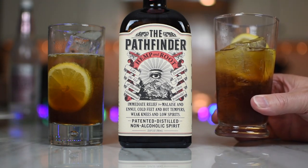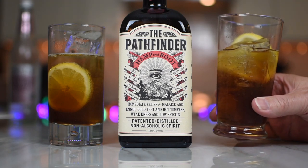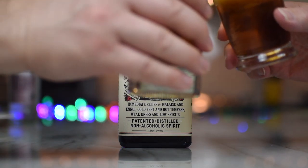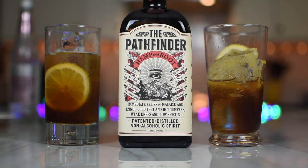I would give it a solid B-plus, A-minus. It's really good, and I could see just using it for whatever. I don't know what I'd rate it against because I haven't really done anything with this category before, but I enjoyed it. So did I. Cheers to you, cheers to The Pathfinder, and to Punch Media PR, and our dear friend Kylie for sending this along. Thank you. Cheers.